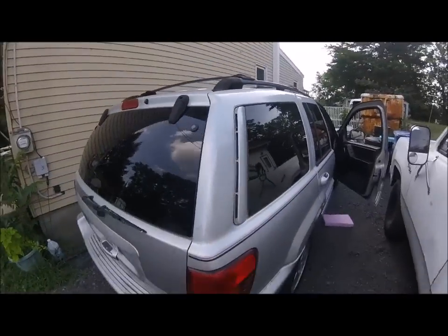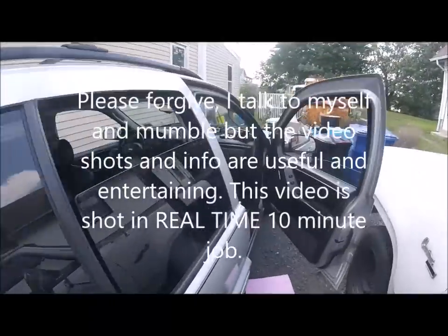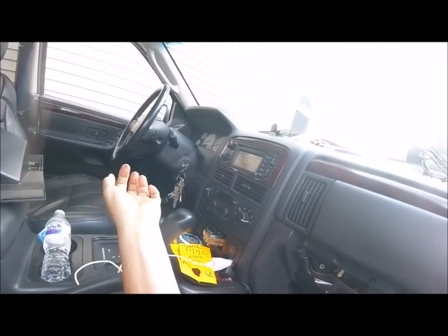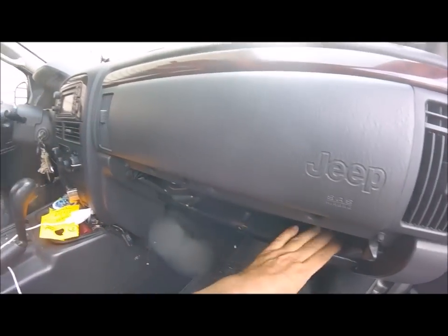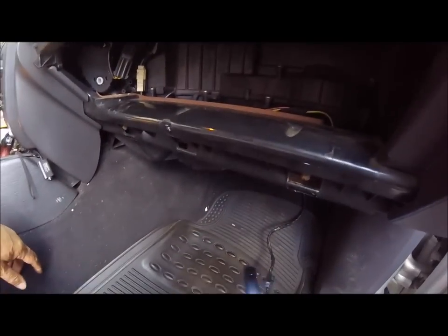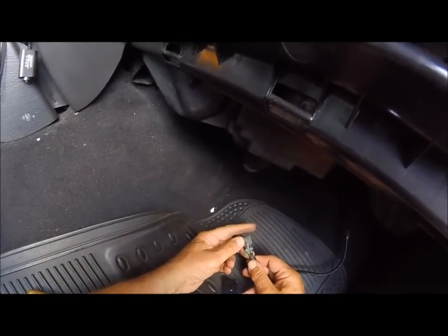Working on a 2004 Jeep Grand Cherokee Limited with a 4.7. I have the auto blend air system - this is the problem I've read about online. The fan blows and sounds great, but not really any air coming out of the dash. AC is nice and cold but I'm not getting any airflow, same thing with the heat, no matter which combination or temperature setting you put it on.